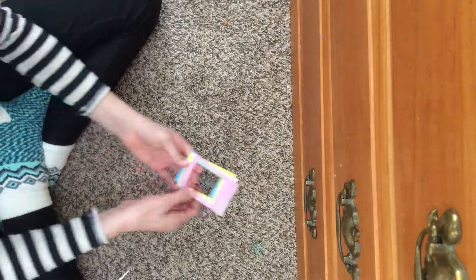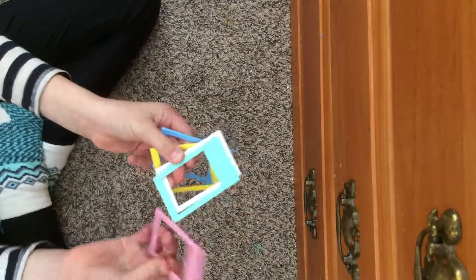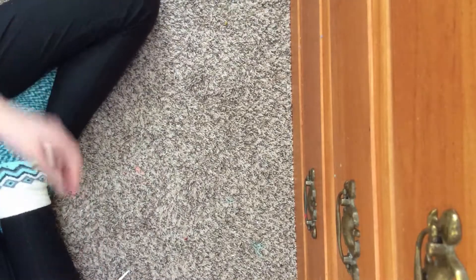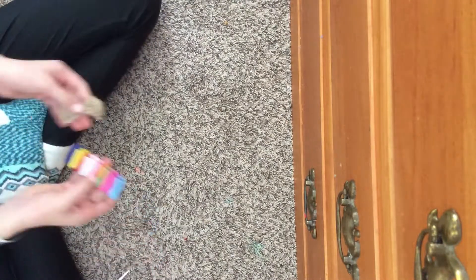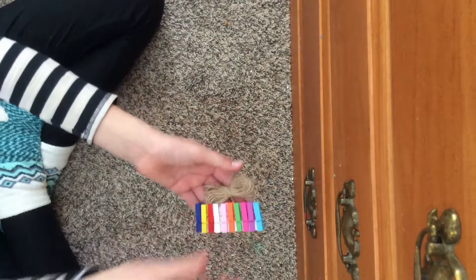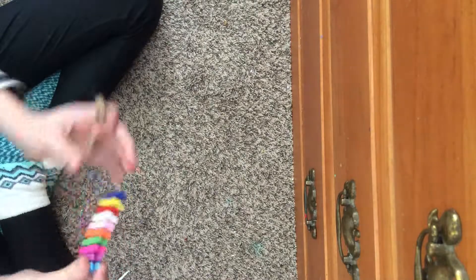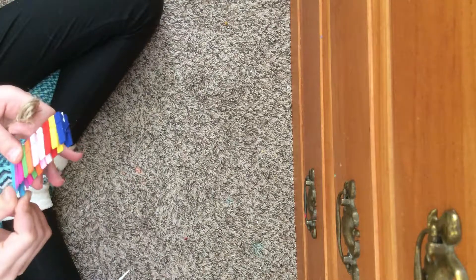Then I have cute little picture frames — this one's my favorite because of the color. I also have some string and little baby clothespins, which are cute.